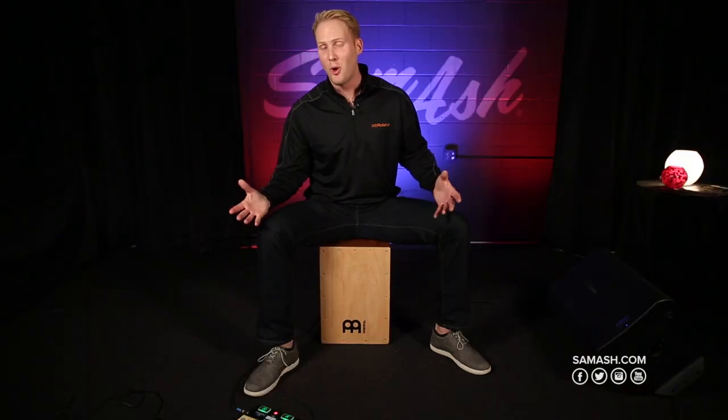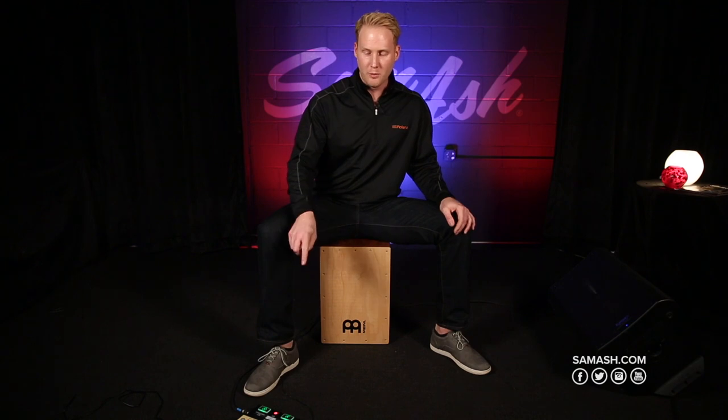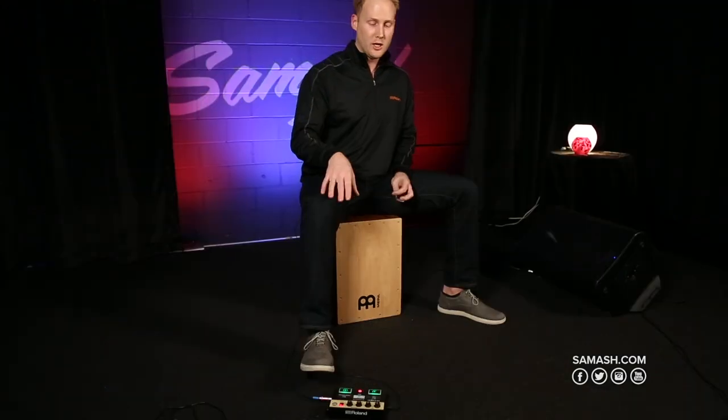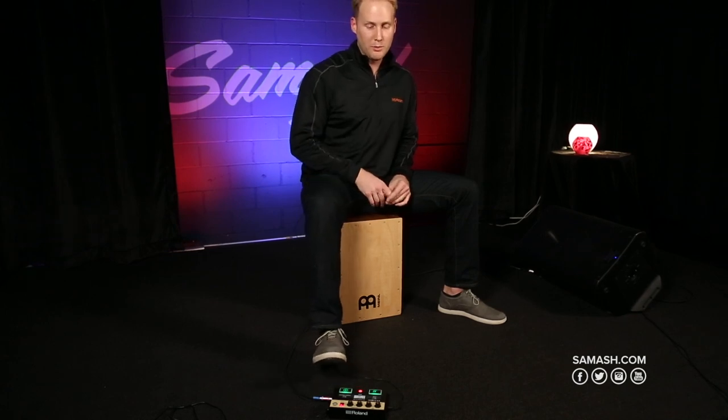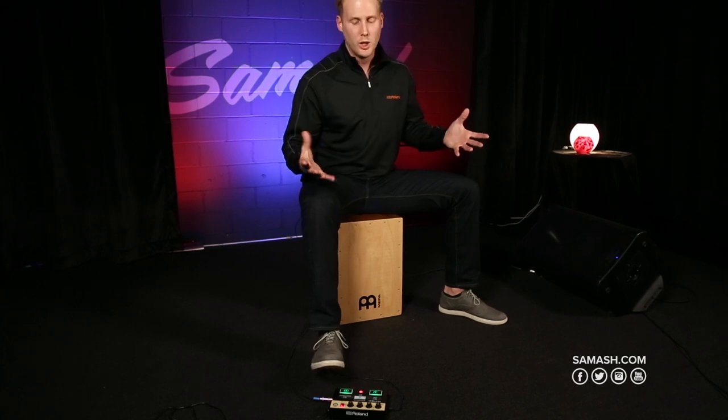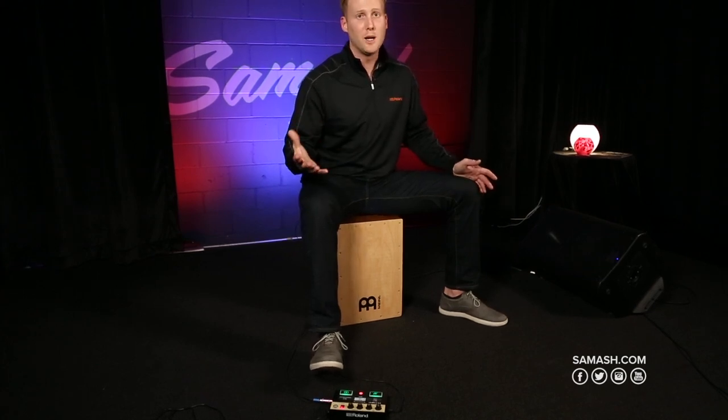The EC10M also has a pad function. When I hit the mode or select button and the A and B buttons turn green, I have certain pads I can use like I'm hitting a foot pedal. On this kit, the B button is a clave sound, so I can just use that to play quarter notes or keep time — very simple.